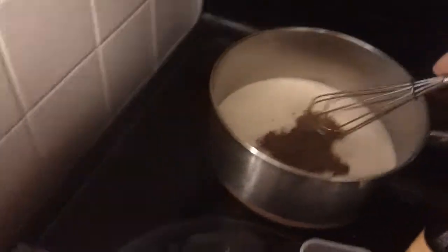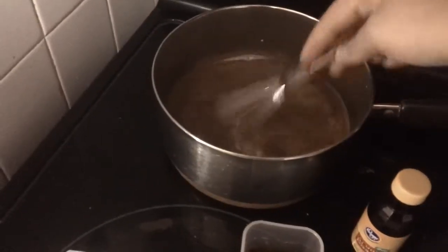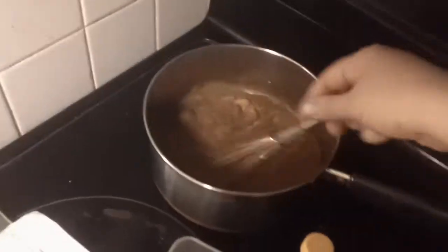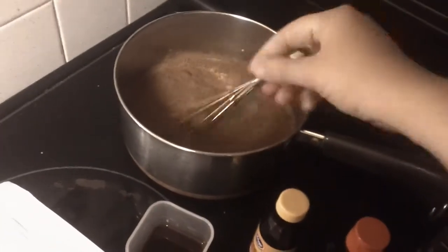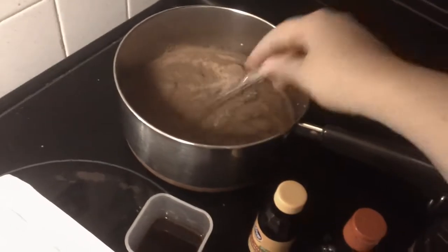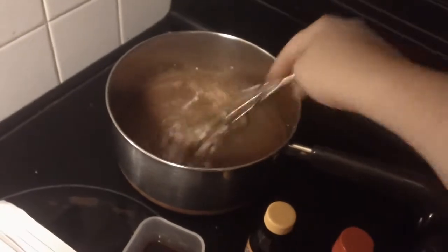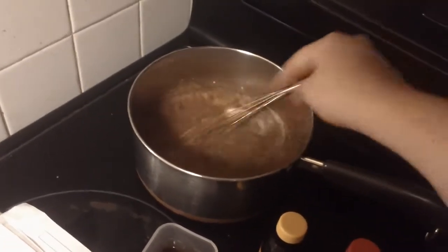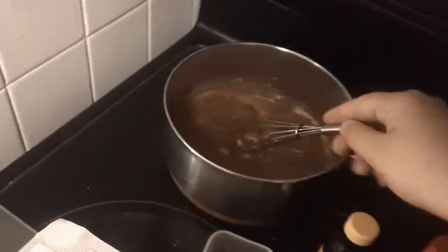Whisk it together. Cinnamon has a hard time combining well with liquids, particularly milk, but you just do the best you can. As the milk heats up, that will help it combine better.